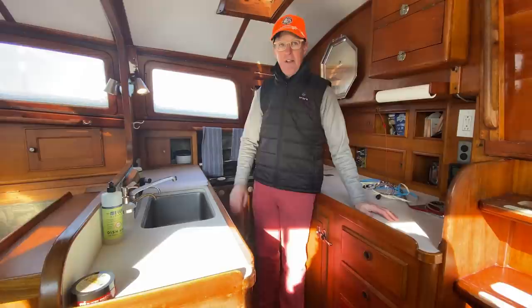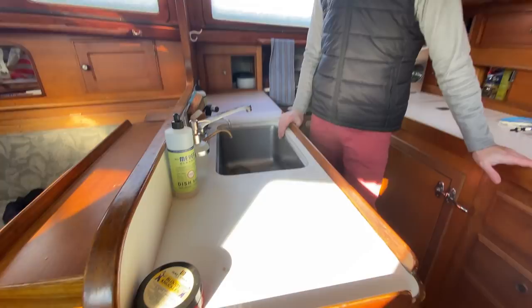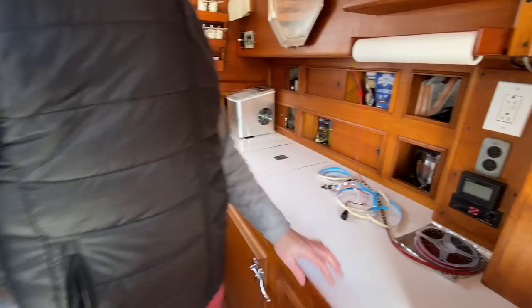The countertop is a little beat up and I want to do something with it. This faucet is kind of grungy and I'd like to replace all of this at some point. There's lots of storage.